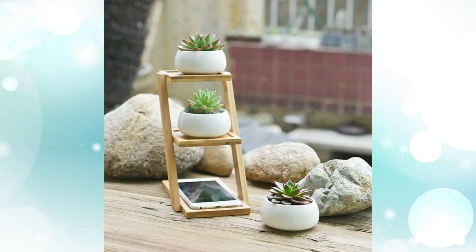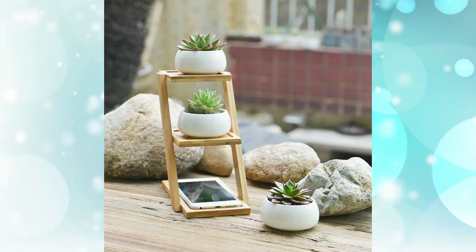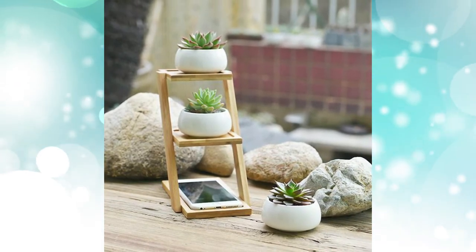5. Small succulents planter and ladder stand. Even smaller and cuter, this three-tiered bamboo stand is perfect for the home. Raise your plants up on the bottom shelf, with a couple of cacti on the upper tiers.